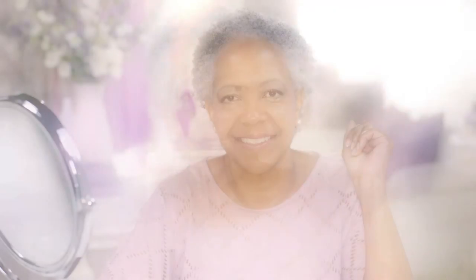And now I am ready for my day. Thanks for watching.